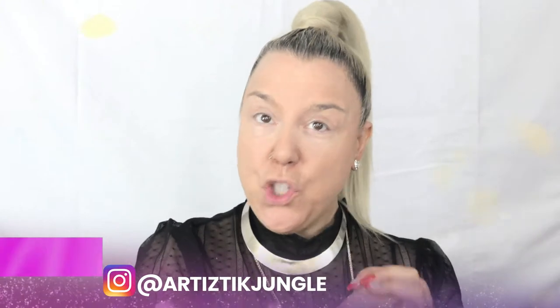Hi everyone, welcome back to my channel. I am Artistic Jungle. As promised, I'm going to show you a holiday look that I wore last year. I enjoyed it so much I'm doing it again this year. I'm going to show you my famous brown smoky eye — I get compliments all the time about it, people always ask me questions about it, they're always intrigued.